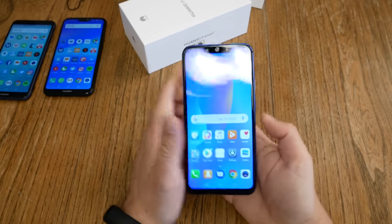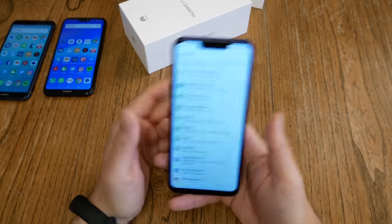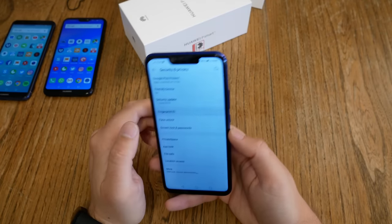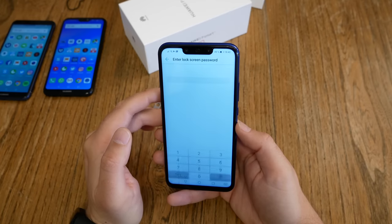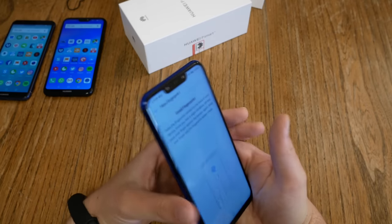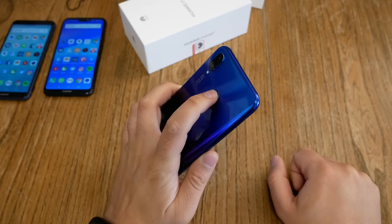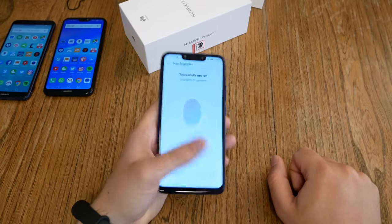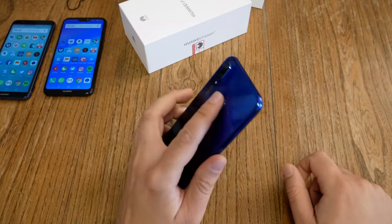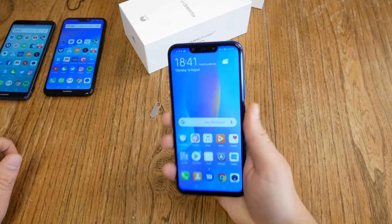What about the fingerprint sensor? I can unlock the device with my fingerprint, but I also want to use it with my left hand, so I need my left index finger registered as well. I go to Settings, Security, Fingerprint ID, Fingerprint Management, enter my PIN, and then add a new fingerprint. Following the on-screen instructions, we're done almost instantly — successfully registered. Now I can unlock the device with my left finger too, which works nicely, though it could be a little bit faster. I'm pretty sure we've seen other Huawei devices that do this faster.